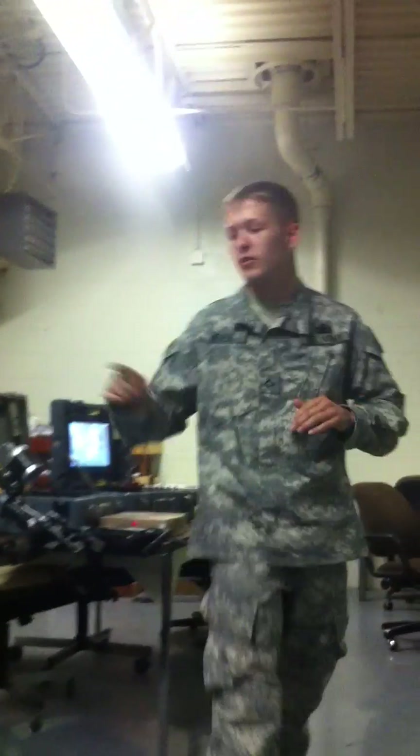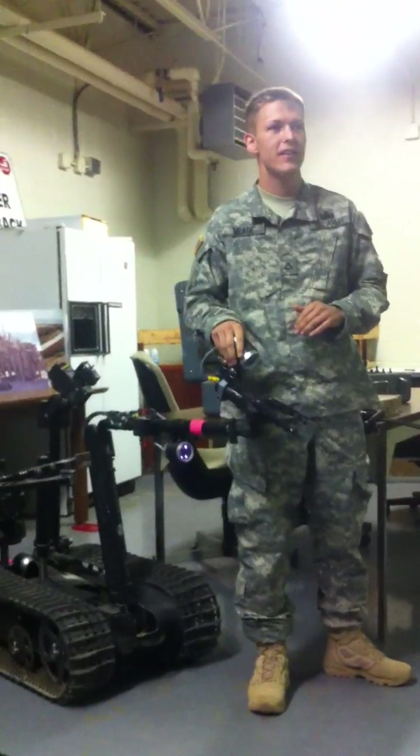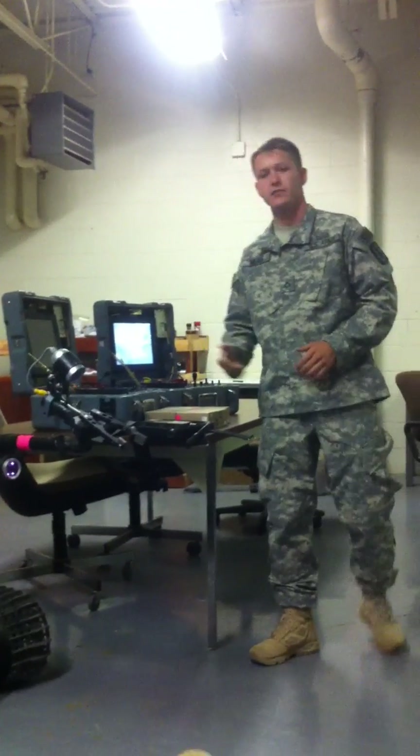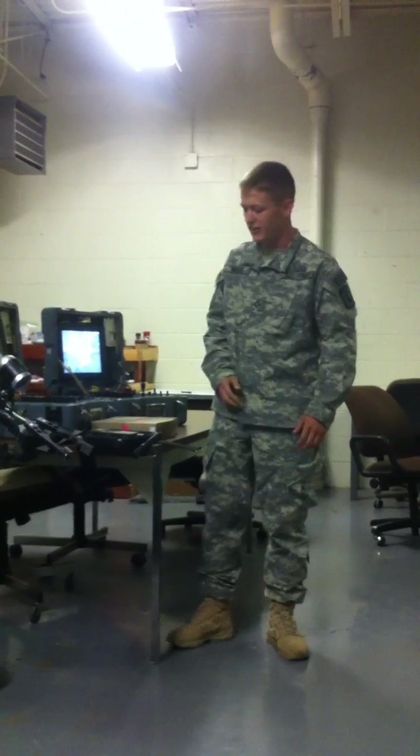Today, I'll be talking about the Talon robot. This robot has been used in operations in Afghanistan and Iraq, and it's saved countless amounts of lives. It's the main tool that EOD uses. It keeps us safe and keeps us away from possible IEDs.